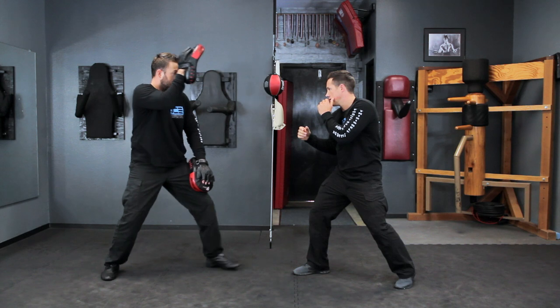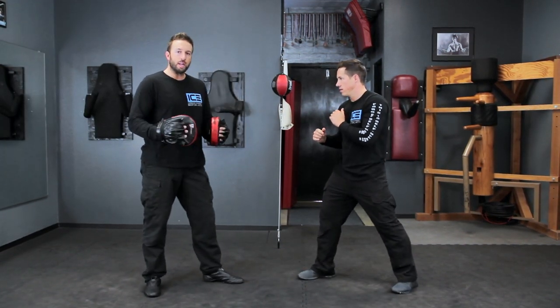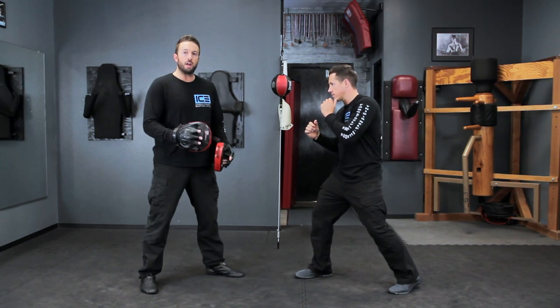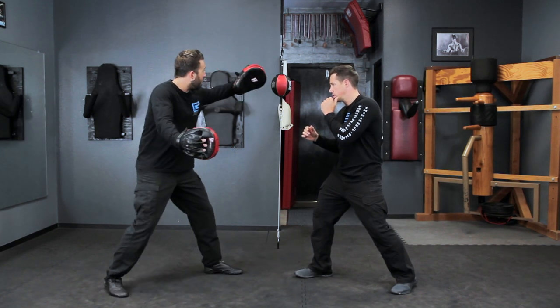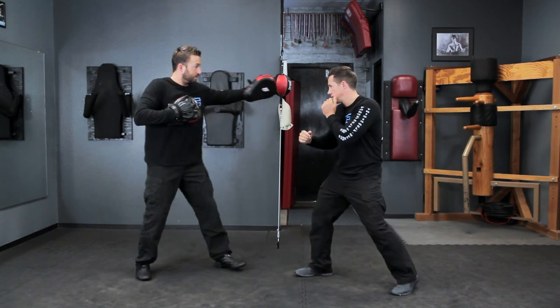I show him the mitt, move it in, and he hits. I can make this drill more complex by bringing in a second focus mitt, enabling Jared to work on different angles with his strikes: the straight, the hook, and the back fist. I take my mitts and bring them out wide to give him the opportunity to throw the hook or to throw the back fist.